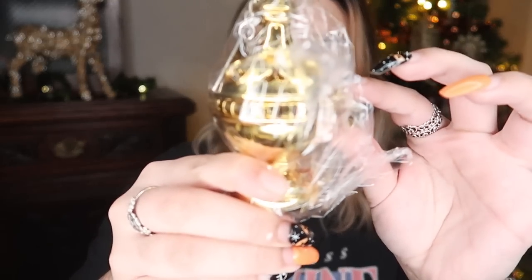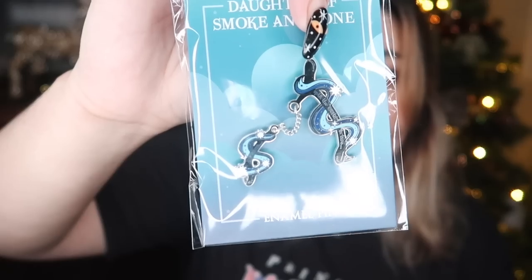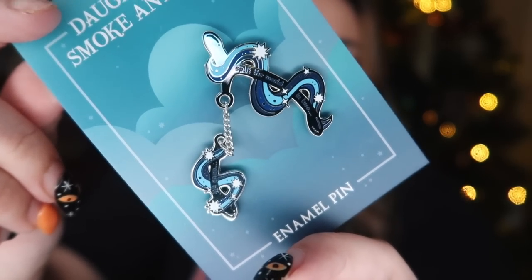Diving into some of the smaller items down the side. This looks like a little incense thing — a swingy incense thing. It is a soul thurible, which I believe is something from the book where you put souls inside it to keep them safe. It does on this little chain say Corot. We also have a pin and it is a snapped wishbone. It says 'it snap split the world in two', which is ominous.